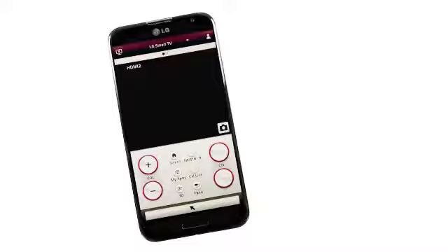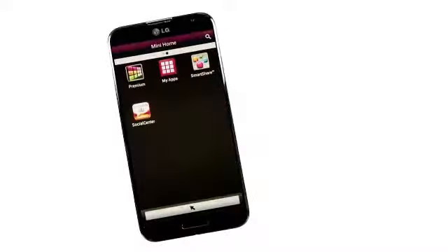Right away, you'll be greeted by a clean, simple layout of virtual buttons, the largest being for volume and channel up-down. There's also the smart home button, zero through nine numerical keypad, my apps, channel list, 3D, and input controls.